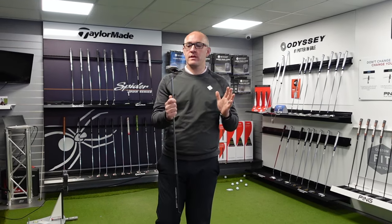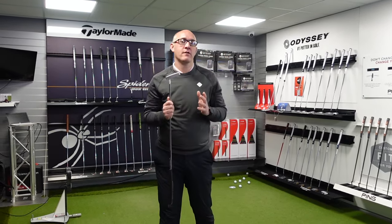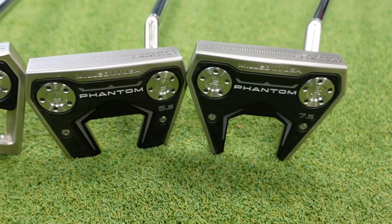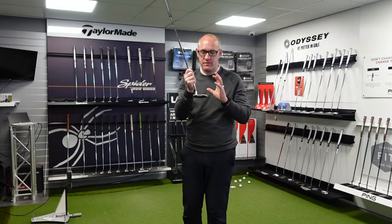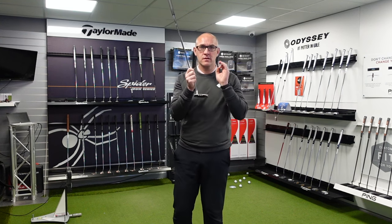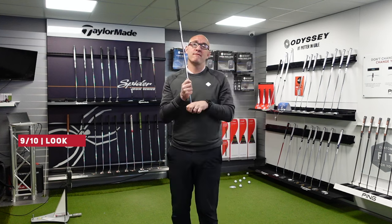So let's give the new Phantom range from Scotty Cameron the AF Golf score. Starting with look — well, Scotty Cameron putters look tremendous, don't they? They look absolutely phenomenal. I can't beat them in terms of style. Some of the new heads — the 9.5 head — looks just absolutely amazing. So I'm going to give it a 9 out of 10 for look.